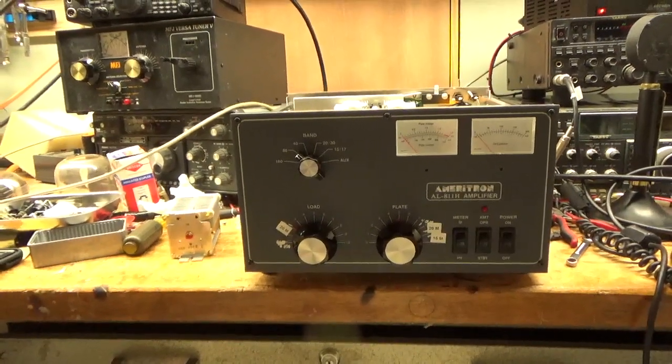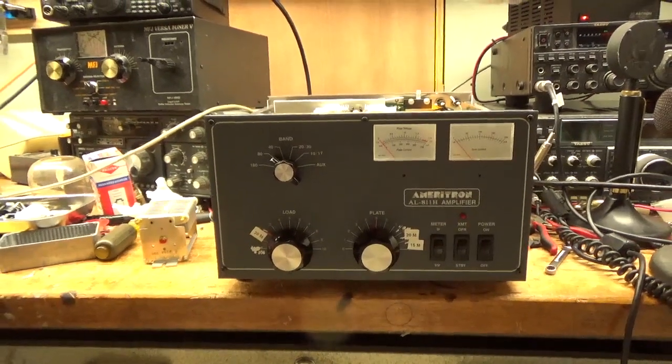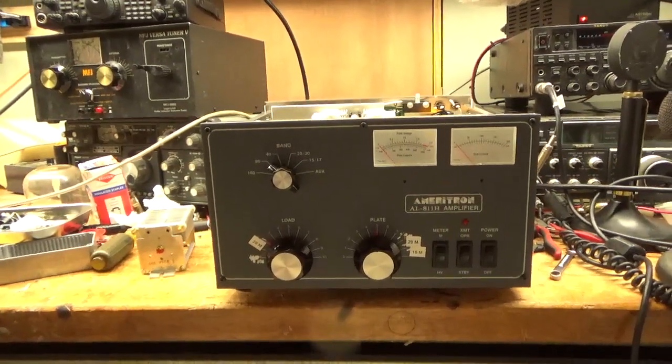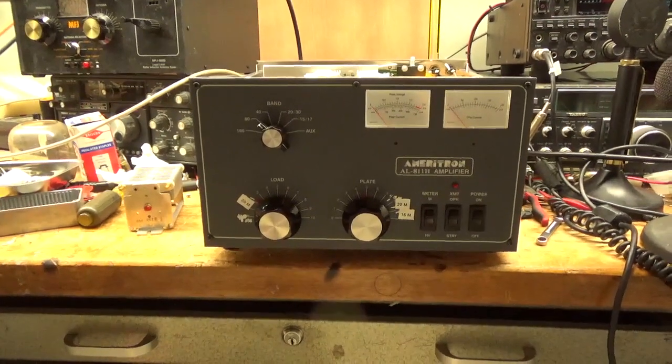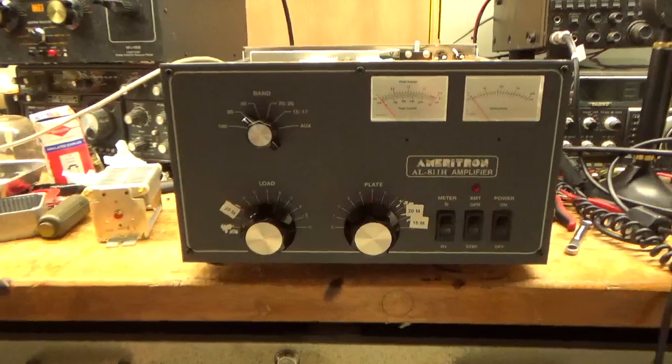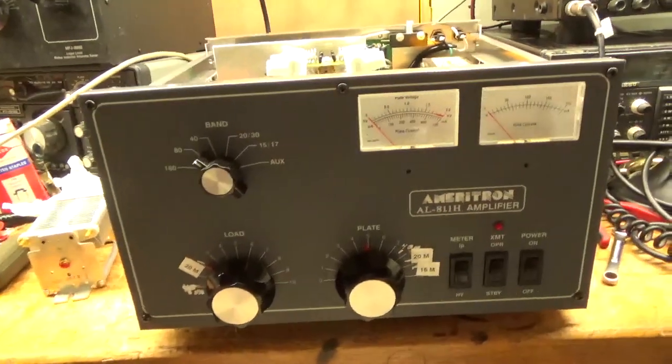Hey everybody, how you doing? AmpRepairGuy.com, 203-892-4119. Here we have another Ameritron AL-811H amplifier. Let me go over it real quick — I have two other amps to work on today, but I wanted to get at least something up on YouTube.